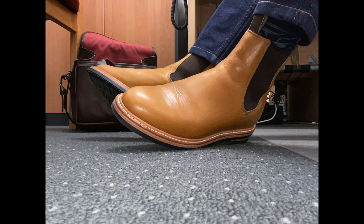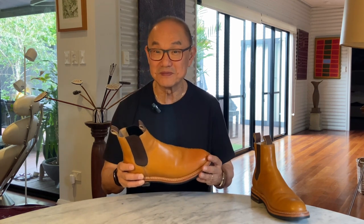That slim look is reinforced by the almond-shaped toe framed by a natural-coloured storm welt. It's actually a very pretty boot, but also feels tough and durable. So that gives you a clue as to what outfits to pair them with. You can wear them in casual social occasions, as well as out in the yard doing some yard work.